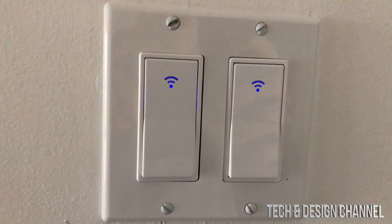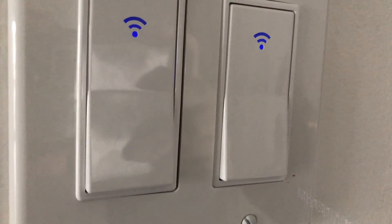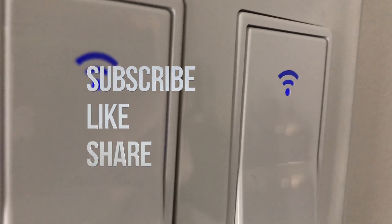Anyway, that would be it for this video. If you guys have any comments or questions, write them down in the comments area. Don't forget to subscribe and rate — thank you.